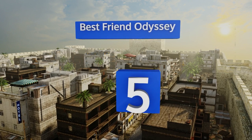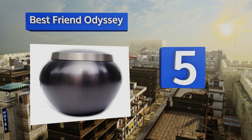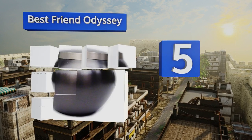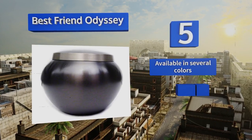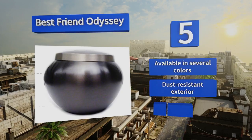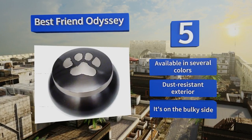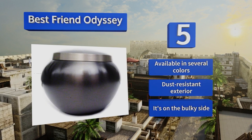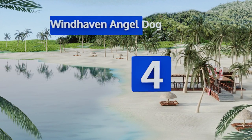Moving up our list to number five, hand carved in India from solid brass and boasting a high gloss finish, the Best Friend Odyssey can be engraved with a custom message of your choosing, immortalizing the unbreakable bond forged between human and dog. The threaded screw top keeps a pet's remains secure. This one's available in several colors with a dust-resistant exterior, but it is on the bulky side.